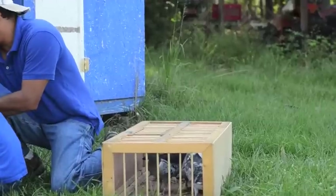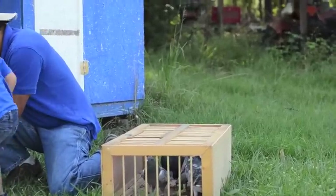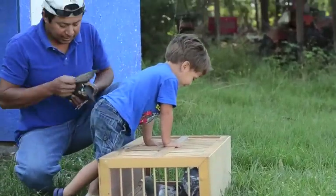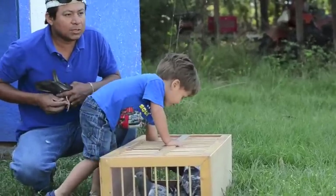And the other one is right here. Right here. Okay, this is the other bird. As you can see, they're brothers. But this one is solid.